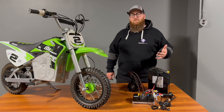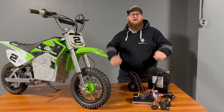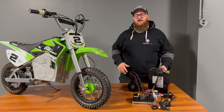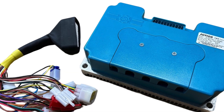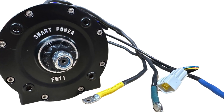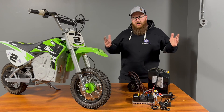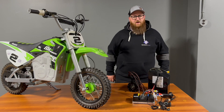That about covers it. Realistically, we're talking about three main components to your electric drivetrain for your Razor models: one, your controller; two, your motor; three, your battery. If you've got these three things, they're the three basic crucial parts. And then from there, you're going to need a throttle and something for your controller.